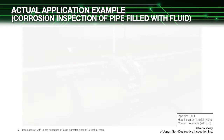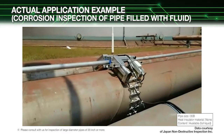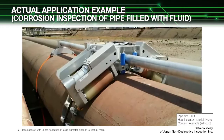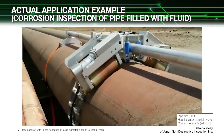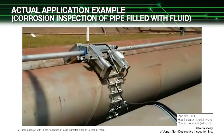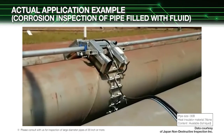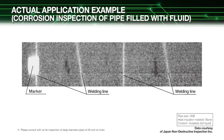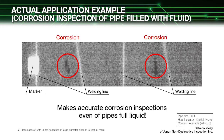Here we show an actual example of corrosion inspection in a pipe filled with fluid. A pipe filled with fluid is being inspected using gamma rays. This inspection method is simple and efficient compared to conventional inspection methods. The image proves that corrosion in the pipe is clearly detected even in pipes filled with fluid. Our radiation line sensor can make pipe corrosion inspections under various conditions.